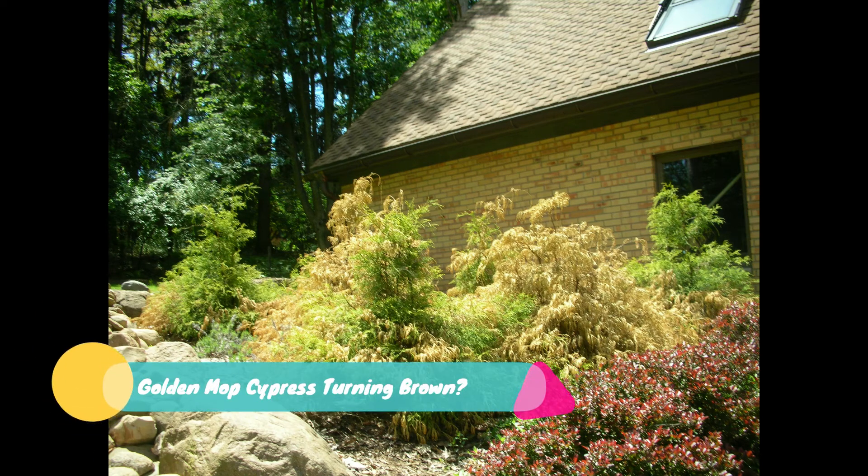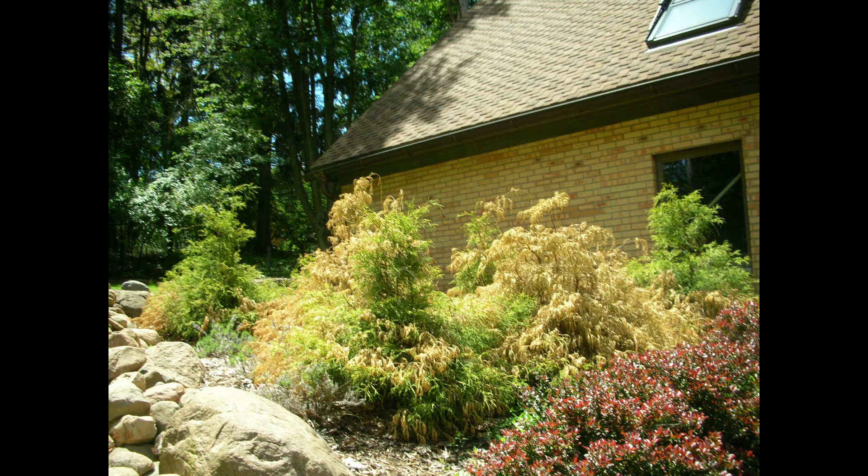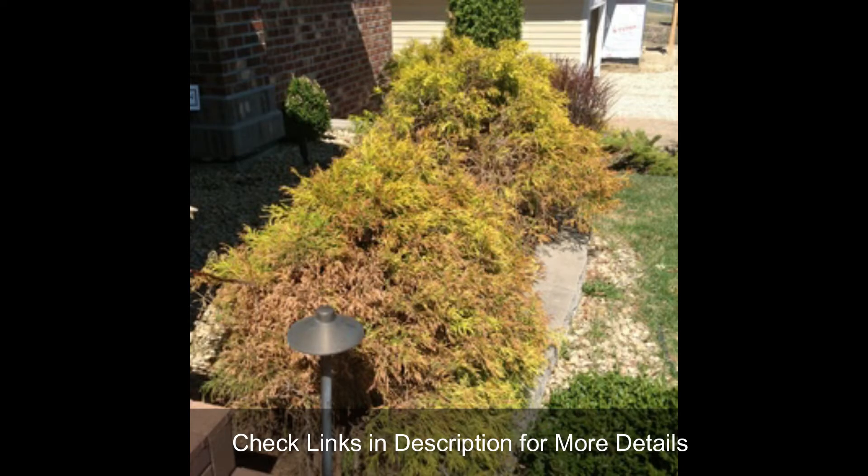If your cypress is starting to see discoloration and slowly dying, it could be golden mop cypress turning brown from the outer portion. It needs an immediate solution which can fix this problem. Let's find what makes this happen in the first place.